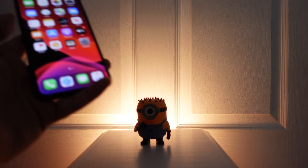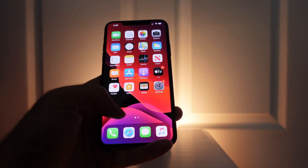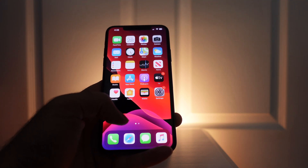Welcome back to the channel. Today we're going to look at the iPhone 11 Pro running the iOS 14 beta, and the top three camera upgrades that we're going to be seeing later this year.